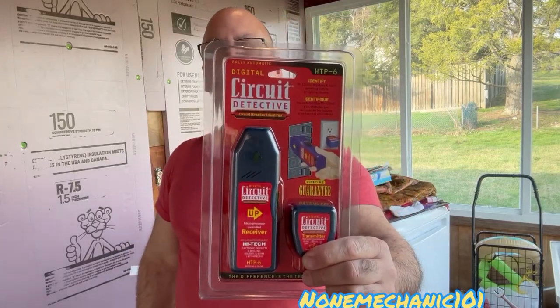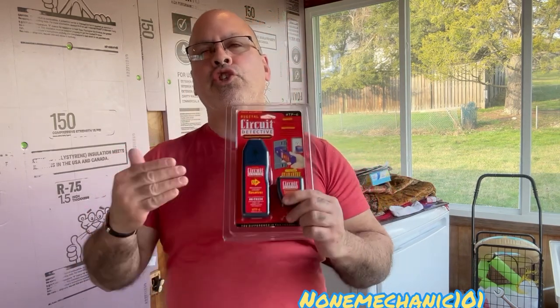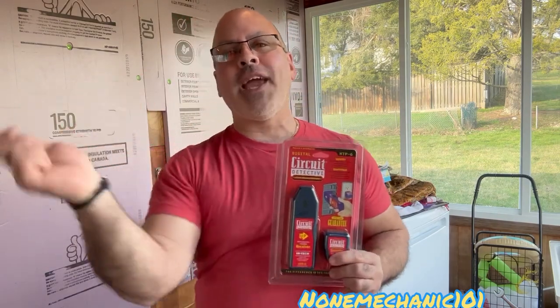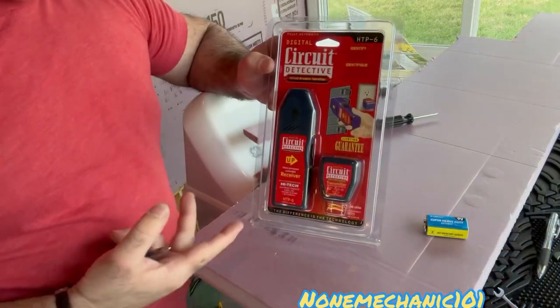Today I'm gonna be doing a review on the Harbor Freight HTP-6 Circuit Detective. What this Circuit Detective is supposed to do is help me find the correct breaker to shut off when I'm working on an outlet. I'm working on my porch trying to fix a lot of my outlets, and what's happening is I'm turning off the main circuit breakers because I don't know which one to turn off. When I turn the main breaker, everything in the house shuts off and I hear a lot of complaints. So we're gonna be using the Circuit Detective to find the correct breaker.